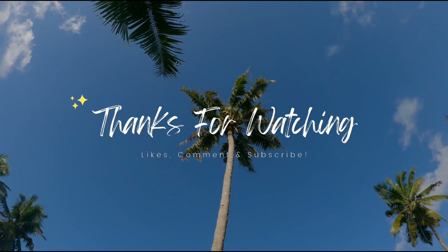Please like and share with your friends and family members. Thank you so much for watching. Take care. Bye-bye.